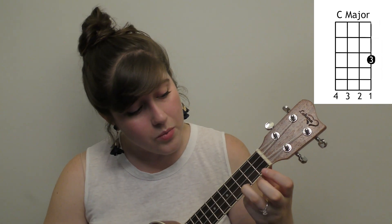You're gonna need a C. Take your ring finger and place it on the third fret first string.